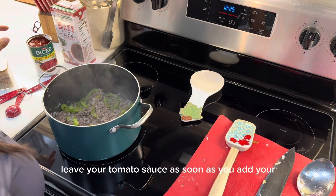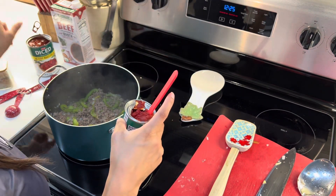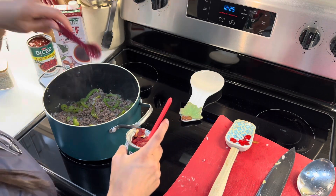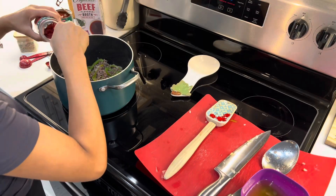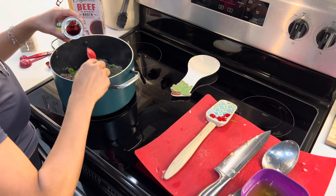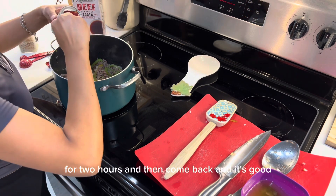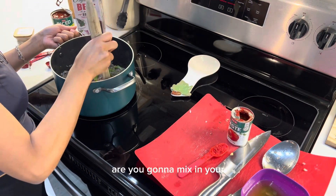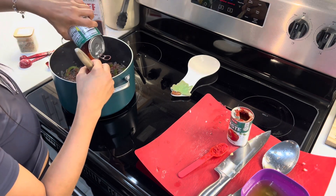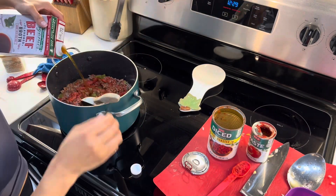As soon as you add your tomato paste, you're going to add your fire roasted tomatoes and then your beef broth. Then we're going to start measuring and putting in all of the spices. You guys are almost done and then you can literally walk away and let it sit for two hours. Now you're going to mix in your tomato paste — the entire can.